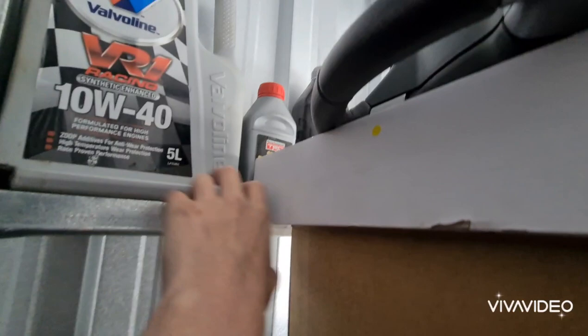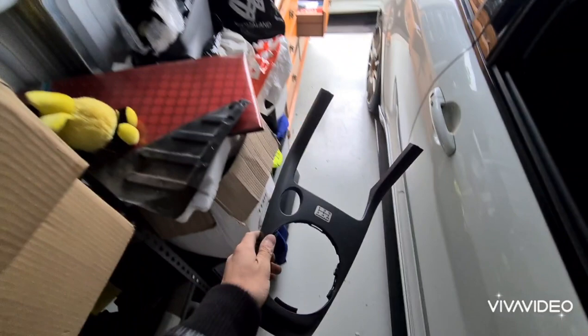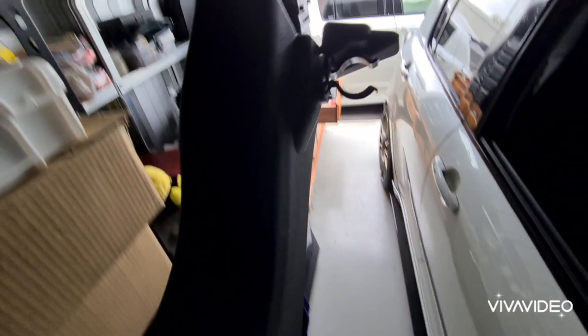This is the oil that the TM's supposed to take: synthetic advanced racing oil 10-30. There's the brake fluid TM takes — dot four sport brake fluid from TRD. Here is one of these for the daily Swift with a Monster Sports sticker on it, because it has the short shifter kit in it. This is all spare pieces so that we can fit a flare holder to the TM Swift, because TM didn't have one.